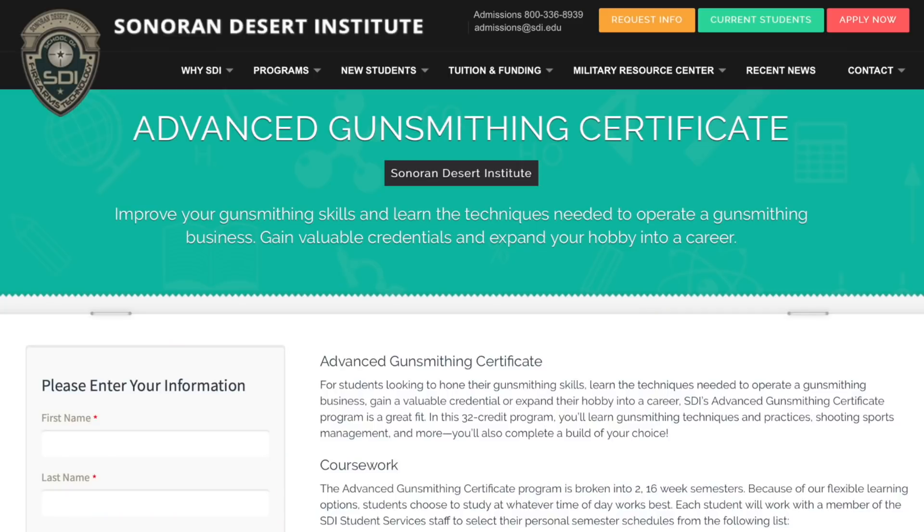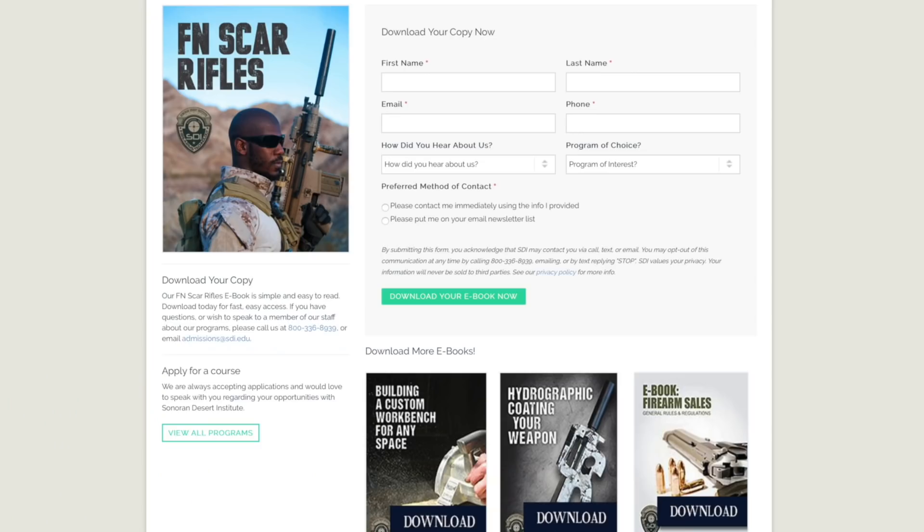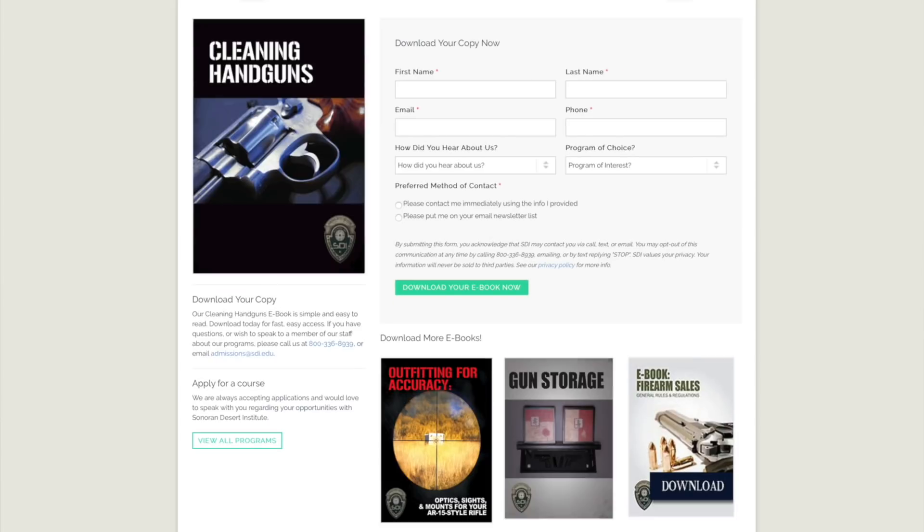Hey guys, real quick before we get into today's video I want to thank our video sponsor, Sonoran Desert Institute. SDI is an online school offering programs and courses specific to the firearm industry. If you want to learn about subjects like gunsmithing, shooting sports management, firearm repair, and many others — for the sake of just having the knowledge or making a career out of it — SDI is certainly something you guys should take a look at.